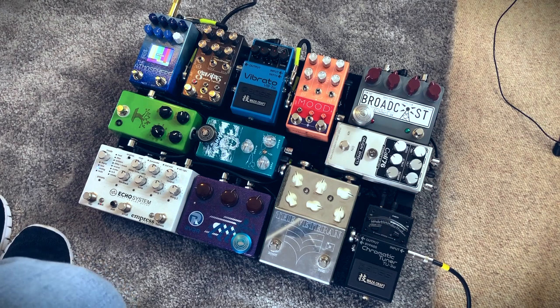And then from the Vibrato, we're going into the Empress Ecosys in the corner. Again, been on the board a long time. It's my do-everything delay pedal — even though at the moment I'm probably only using one sound in it. I like it, it's good, it sounds great, and I like having the option of doing more stuff.